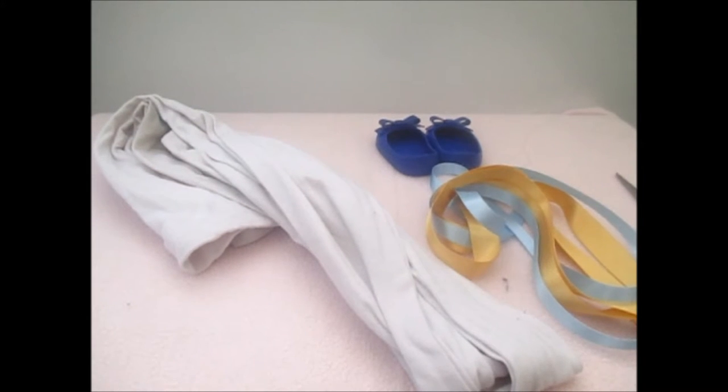Hi guys, it's me Reds. Today I'm going to show you how to make an Egyptian princess outfit. This is for Halloween, and I'm going to show you the basic essentials that you're going to need.